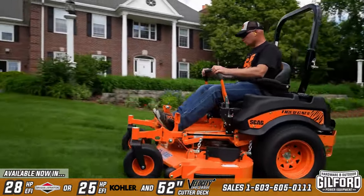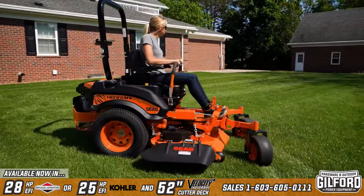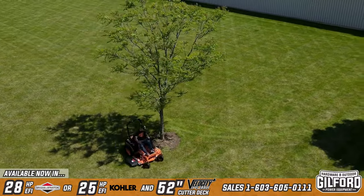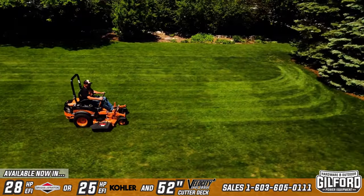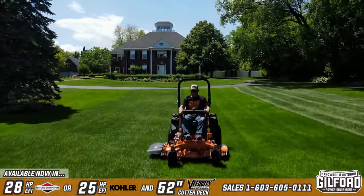The Scag Tiger Cat 2 — setting the standard in mid-size zero-turn riders. Highly maneuverable and equally tough and productive, the Tiger Cat 2 delivers what you need to tackle any job.